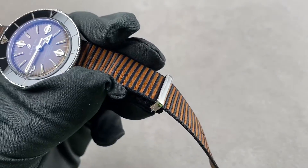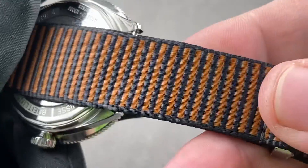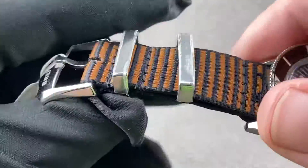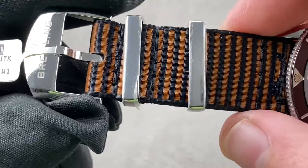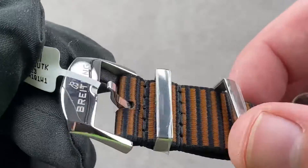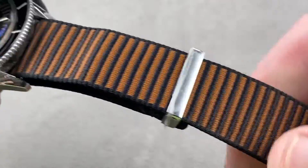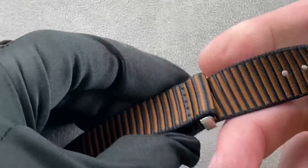The strap is made of econyl — what Outer Known describes as econyl, or recovered nylon. Basically, it's recovered polymer synthetic from flotsam and jetsam, mostly fishing gear and garbage from the sea. So the idea is that it is a sustainably sourced technical fiber. We have stickers applied to protect the strap binders and a polished Breitling pin buckle, with lovely striation between black and what I would describe as blood orange. The strap can easily be removed, and I'll do that now that you've seen it on the wrist.